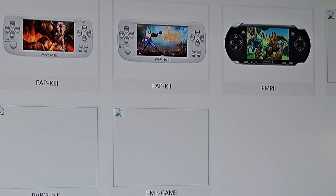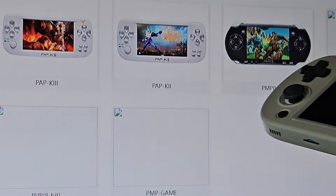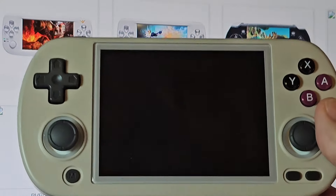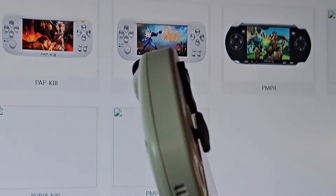Today we're doing our review of this guy right here, the RG40XXH. On the journey all the way from these famiclones that were terrible to this — which is the very best Linux-based handheld that Anbernic sells — we're going to tell you why in our review.